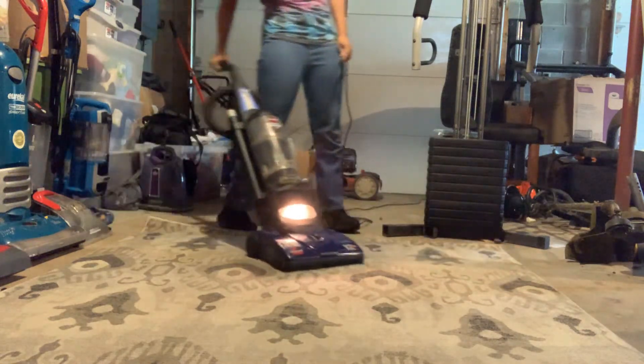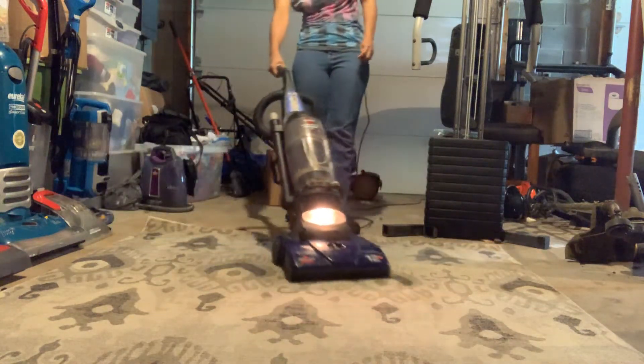Anyway, for the review: you've got 12 amps, five height adjustments right here going from bare floor low to high floor carpet. It says to use the tan filter and belt. You've got the Bissell logo on there, and underneath is the brush roll.